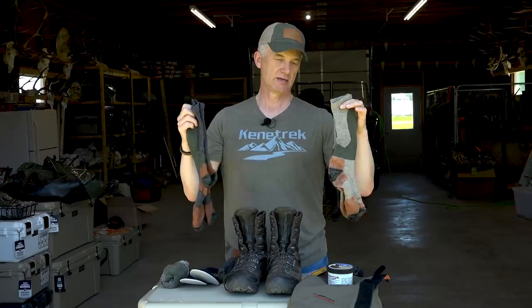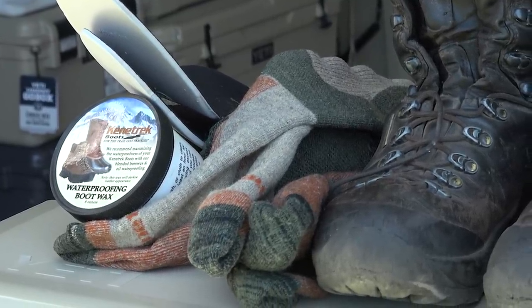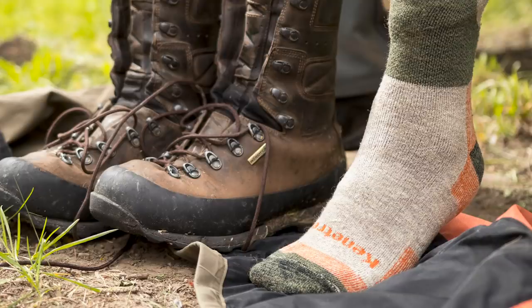One of the important components of this whole system of moisture management is your sock selection. Make sure you select a high quality sock — either wool or a wool blend — that is proper for the type of conditions you're in.